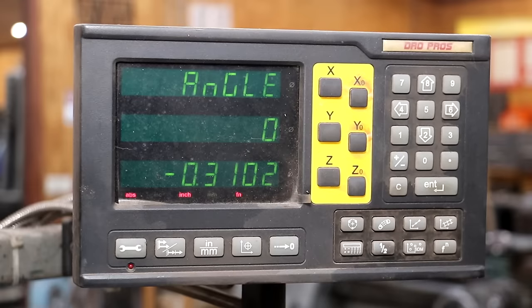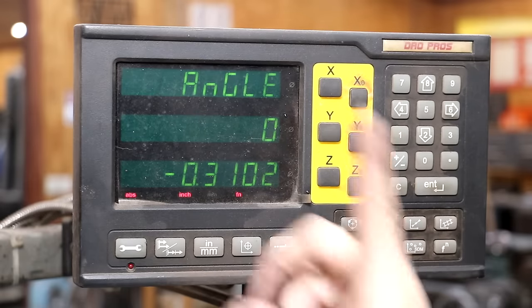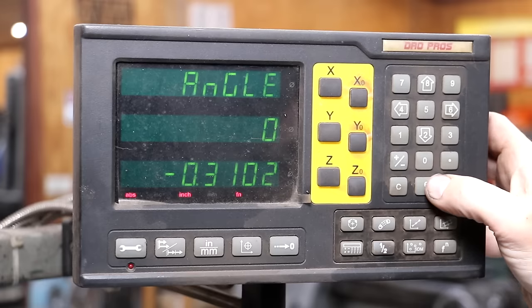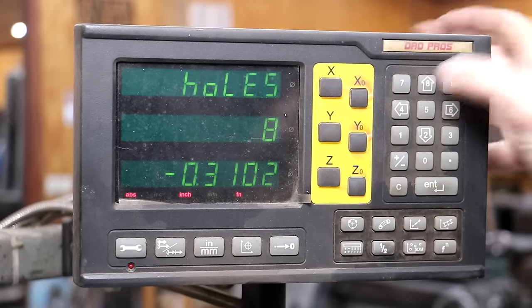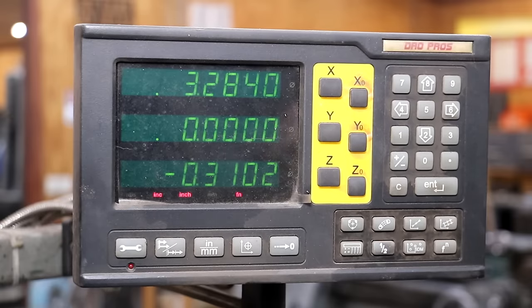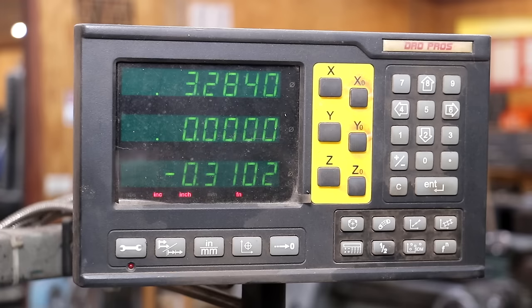The angle is the starting angle relative to the X axis. In this case it really doesn't matter — we're just going to leave it at zero. Basically what that means is if you want your top hole rotated over a little bit, you can put that angle in there. We'll leave it at zero. For number of holes, we want an eight hole pattern — we're only going to drill seven of them, but we need eight entered. Now it has told me the distance I need to move to get to the first hole. It's going to read zero zero whenever I get to the right place, so we'll unlock the table and start navigating to zero zero.